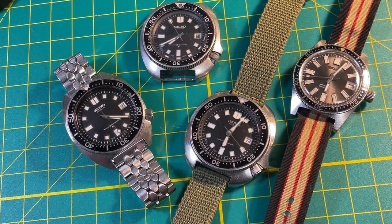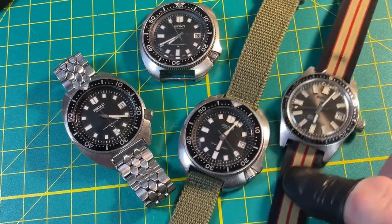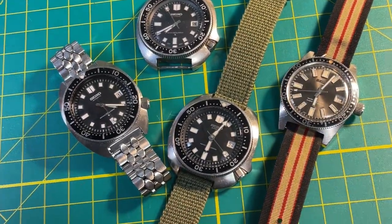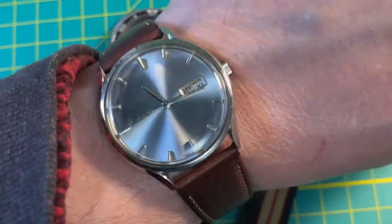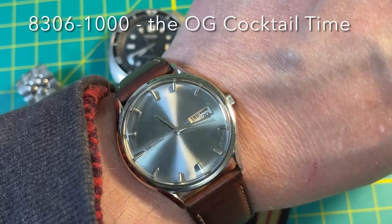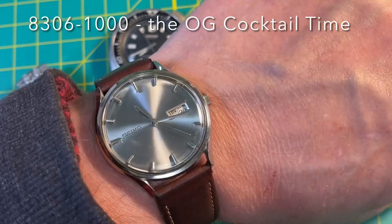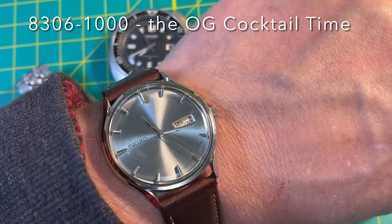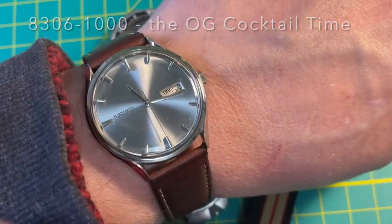Time to play with some watches. It's Thursday night, it's been a busy day — hell, it's been a busy week. But this is one of those nice things where everybody seems to be in their own place doing their own thing. It's pretty late — about 8:17. This is an 8306-1000. This is like cocktail time, before cocktail time. These are really cool; not a lot of people know about them.